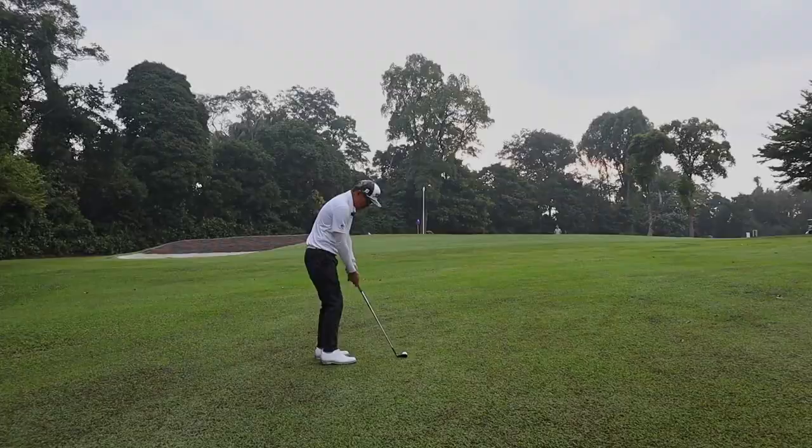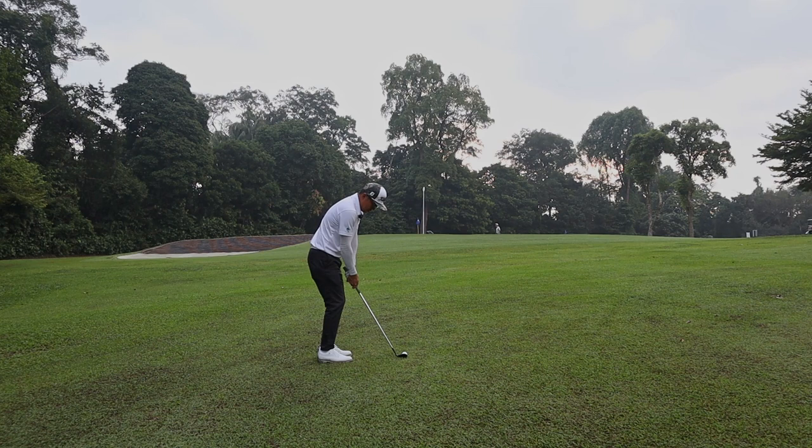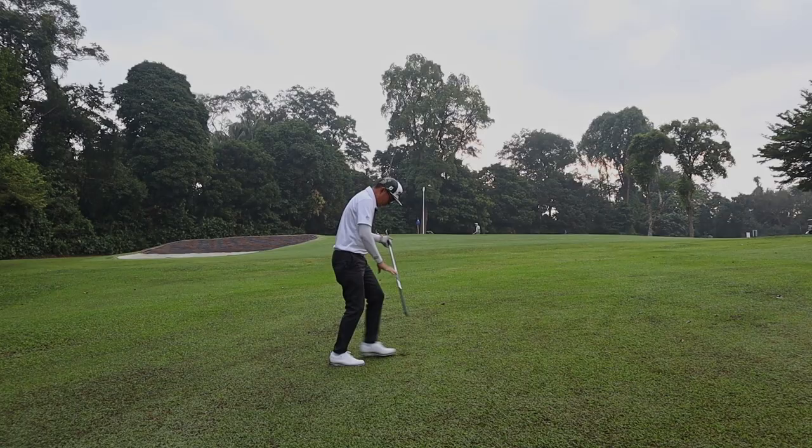Now because we're playing on cow grass — not on rainy days or in the morning when it tends to be a bit soggy — generally for the technique for your pitching and your wedges, you want to employ a very wide sweeping stroke.